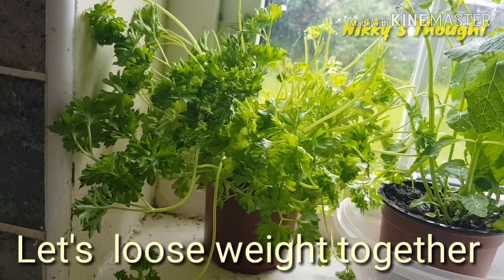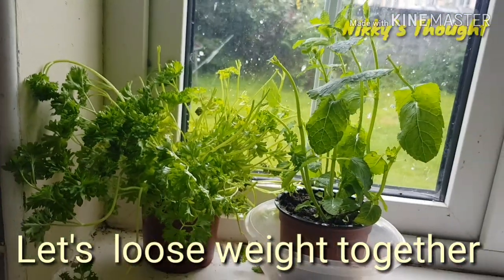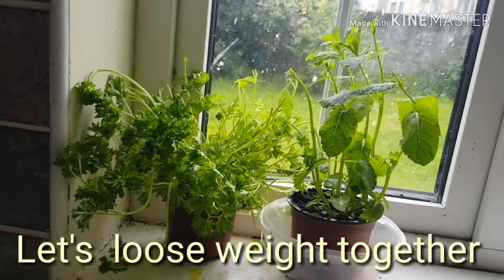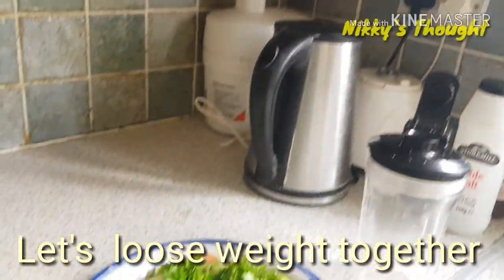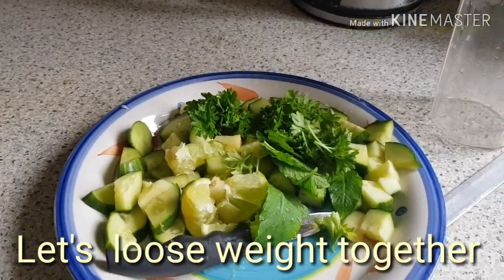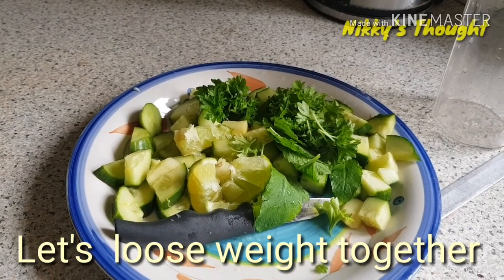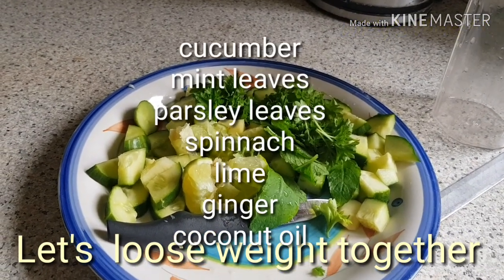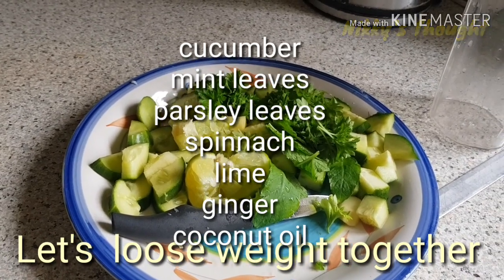I'm going to use that to make my smoothie this afternoon. I've already cut cucumber and I have a bit of mint leaves there and a bit of parsley there. I have cut a little bit of lime.